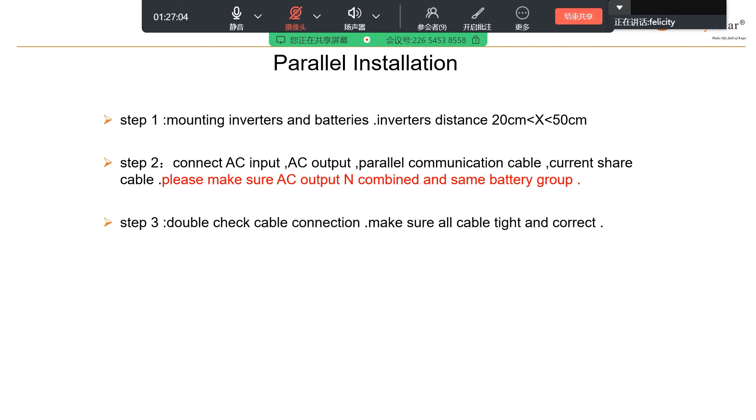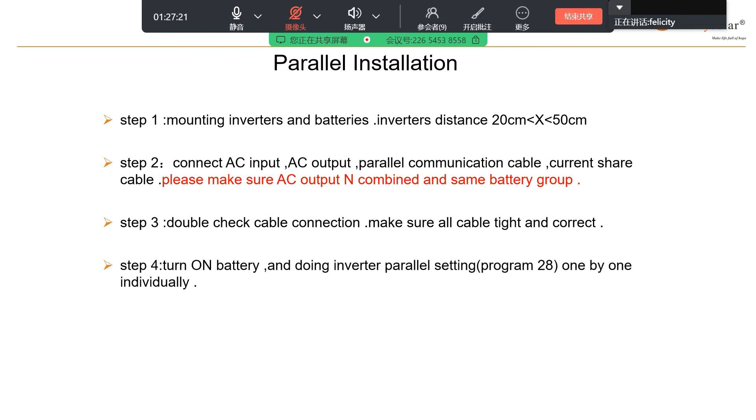Step 3: double-check cable connection. Make sure all cables are tight and correct. After you complete step 2, please double-check the cable connection. Step 4: turn on battery and do inverter parallel screen setting on the program. Program 28 — this is where you can set single-phase parallel or three-phase parallel.